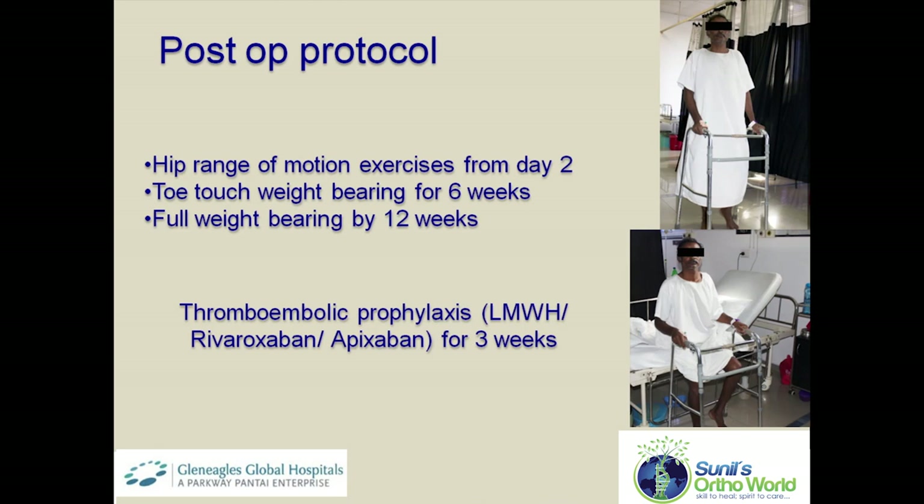Post-surgery, patients were allowed hip movements from day one. Initially patients were kept on a restricted weight-bearing protocol, progressing to full weight bearing by 12 weeks. Thromboembolic prophylaxis with injectable low molecular weight heparin or oral agents was used for a period of 3 weeks.